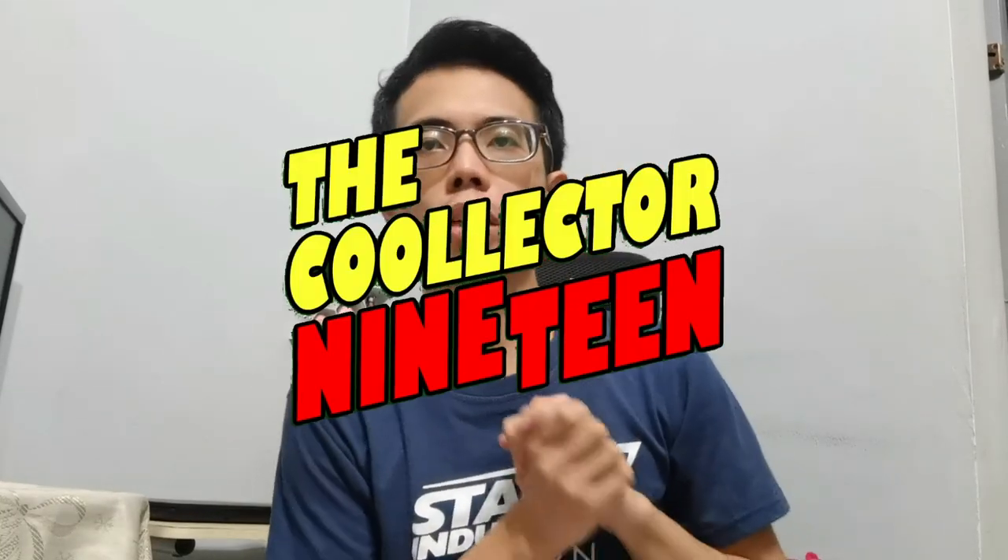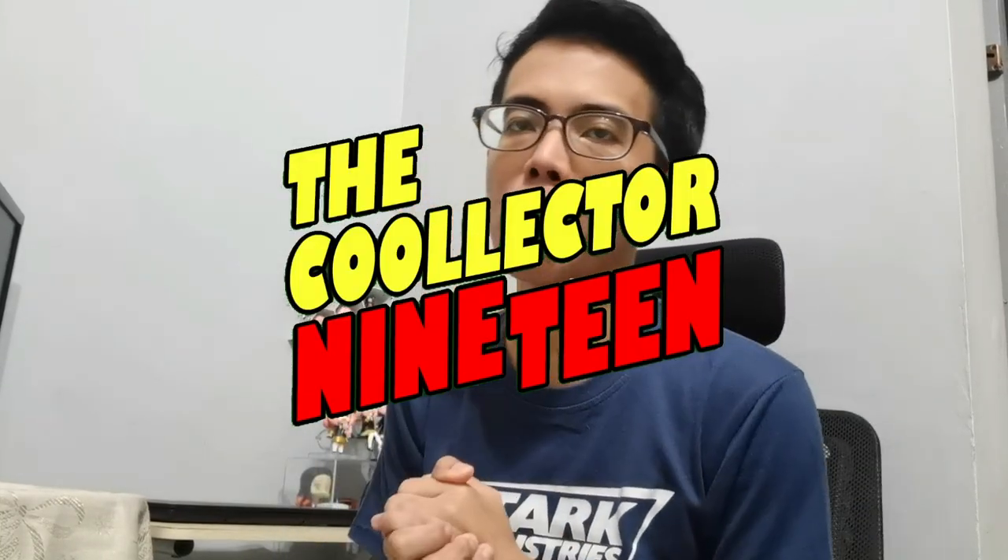What is up guys, GoodLexer19 here, and today we have yet another Spy x Family Anya Forger figure. This one is the Taito Pucciete version of the Sleepy Anya. So here we go.